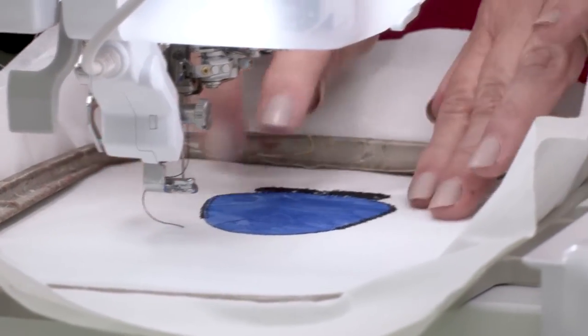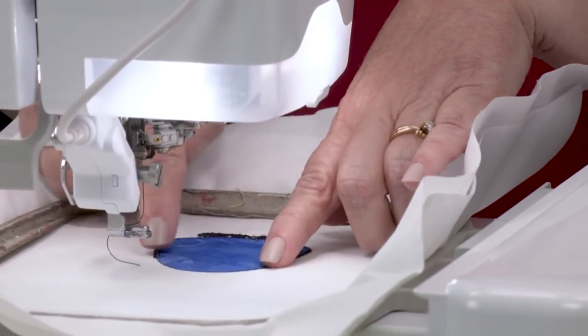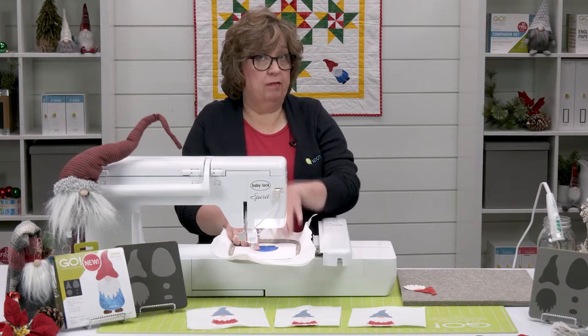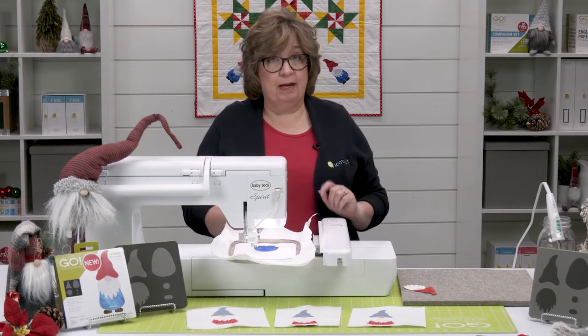We've got our decorative stitch down around the body. You'll see that it stops here and here — that part is going to be covered up above by the beard. So that's going to be our next step.